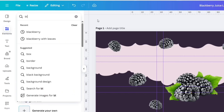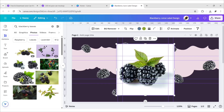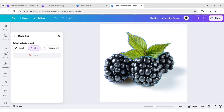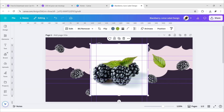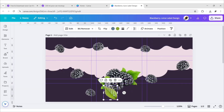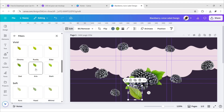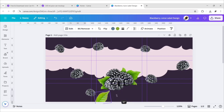Search blackberry leaves, go to Photos, and add this image. Click on Edit, then Magic Grab, and choose the Brush. Brush over the leaf and click on Grab — Canva automatically cuts it out using AI. Delete the remaining background. Go to Edit again, open Filters, apply the Aria filter effect, adjust its position, then duplicate and place it in different positions.